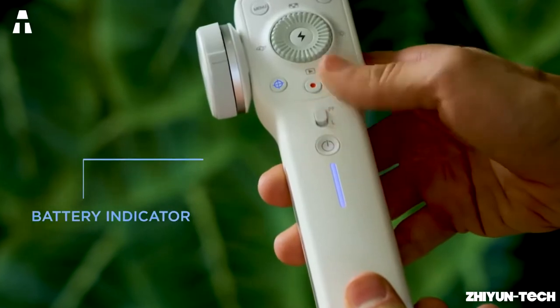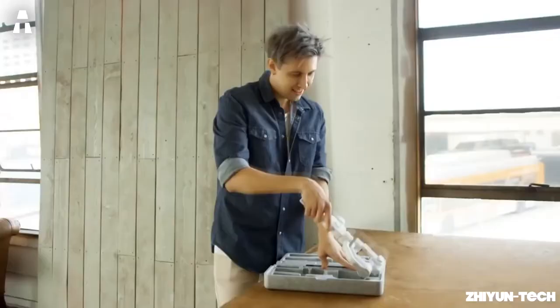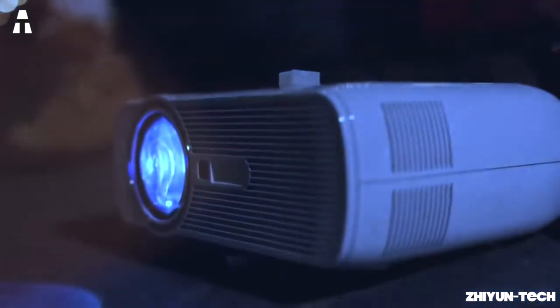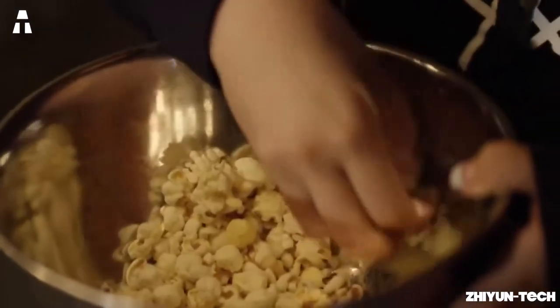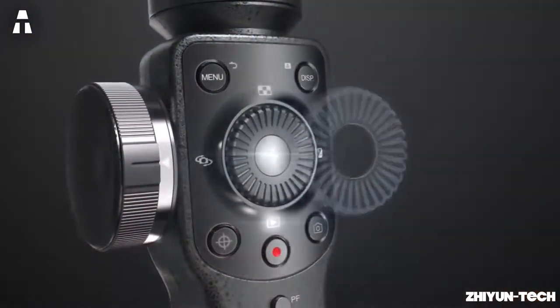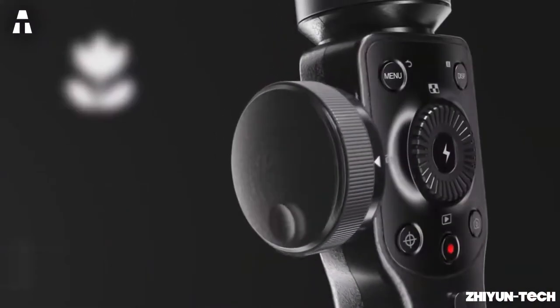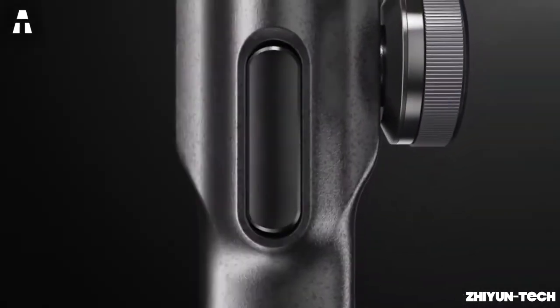The stabilizer's durable battery lasts more than 12 hours and indicates the remaining capacity. It can also recharge your smartphone through a USB-C charging port, so you can use both ends of the cable. In addition to being compatible with all smartphones, the Zhiyun Smooth 4 can be used with accessories such as LED lights or camera lenses for even more possibilities. Unleash your creativity!